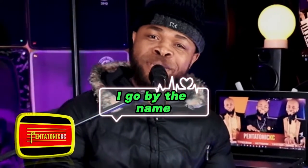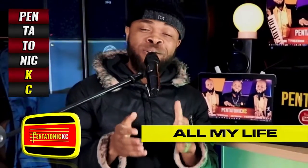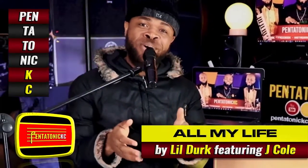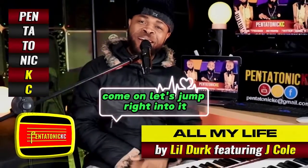Hi, my name is Casey, I go by the name Pentaton Casey. Today in this video I'll be breaking down the song titled 'All My Life' by Lil Durk featuring J. Cole. Come on, let's jump right into it.